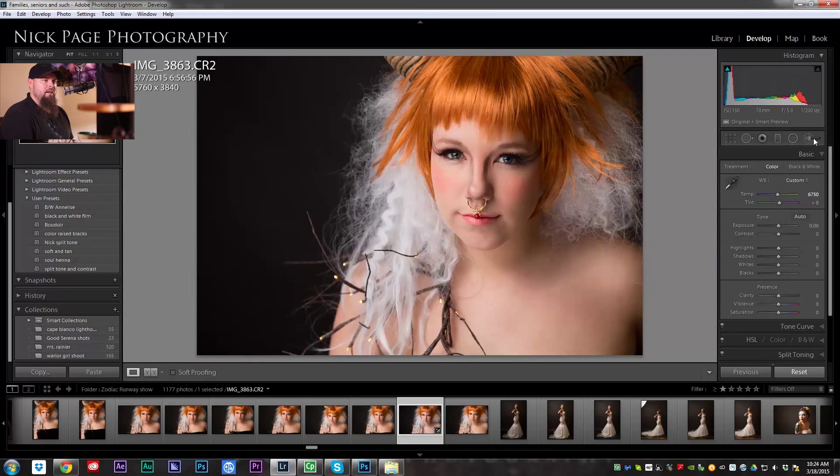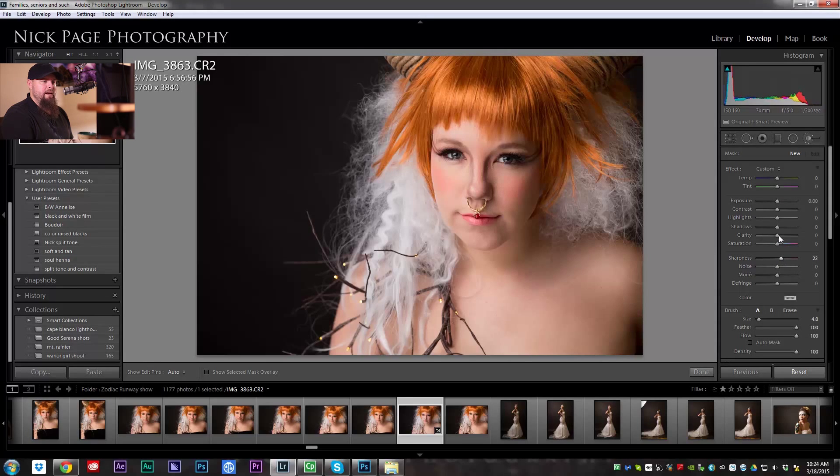For the neck and chest area, I don't really have to worry as much about the sharpness, because that area is already kind of out of focus, so it's not as important to keep sharp.